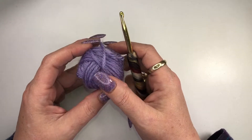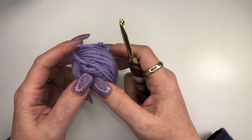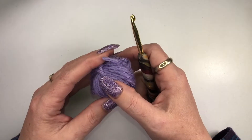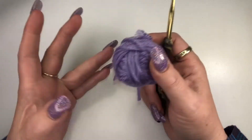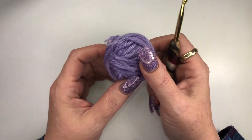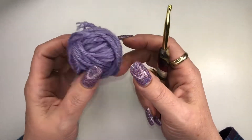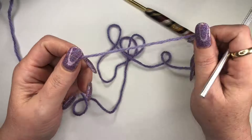Hi everyone, welcome back to my channel, or welcome for the first time if this is your first time here. Today we're going to be working on a granny square. If you like what you see, please like and subscribe. I'm going to be working this today with just a scrap ball of yarn, so let's get into it.